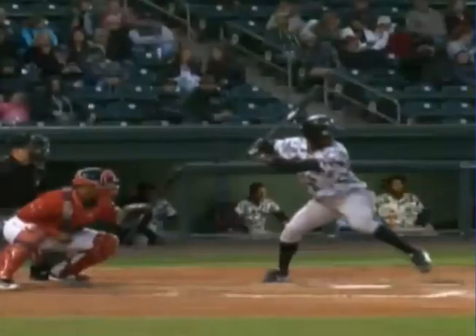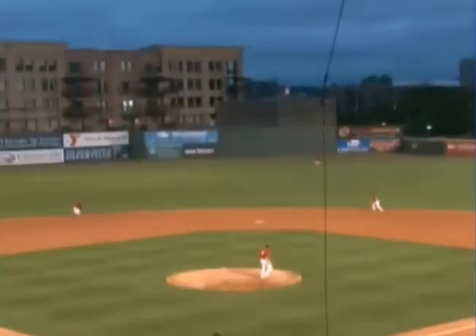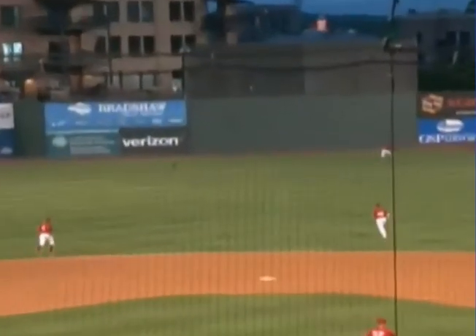When it was hit hard, Sedroman had to scamper to get after that thing, he dived for it, couldn't come up with it.